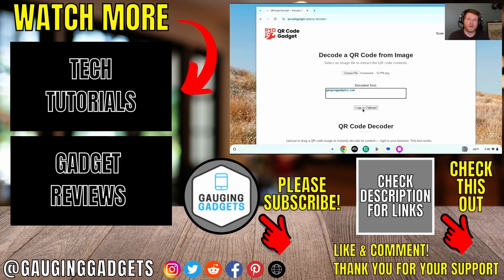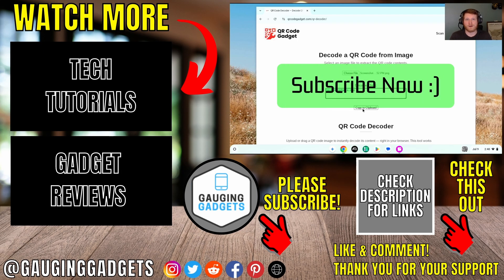And that's how you scan a QR code on your Chromebook. If this video helped you, give it a thumbs up and please consider subscribing to my channel.